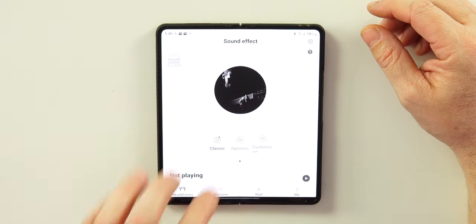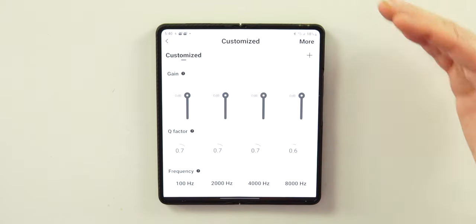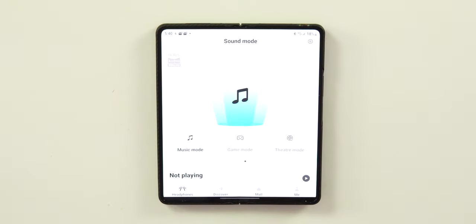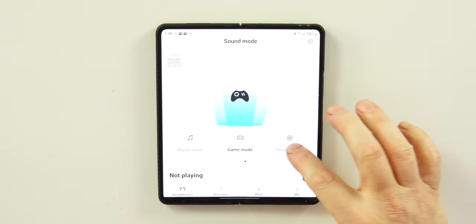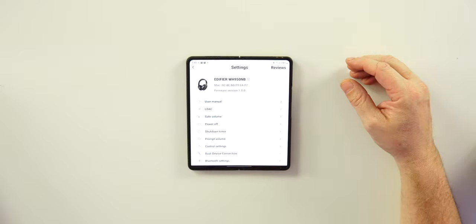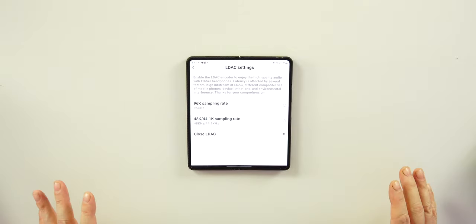Swiping over you'll see controls and sound effects: two presets — Classic and Dynamic — and you can customize your EQ by adjusting gain and frequencies for a different sound. There's also a modes section: Music mode for listening to tunes, Gaming mode, and Theater mode for watching content. You can also access the user manual and check the current firmware version from here.